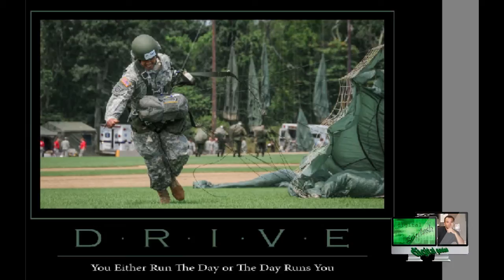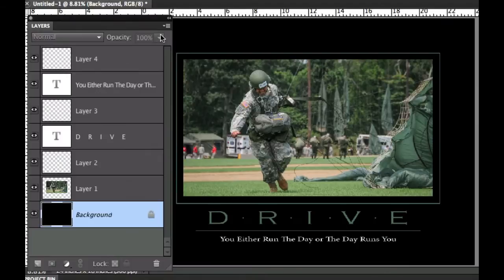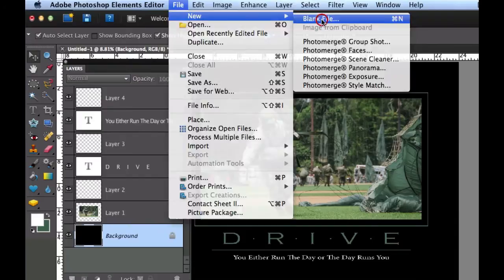Hello and welcome to Digital Goulash. My name is Chucky and today we're going to take Photoshop Elements and create a great motivational poster. Note that the Layers palette is usually not on the left-hand side, but I've moved it so that you can see it in this video. Let's go ahead and get started.